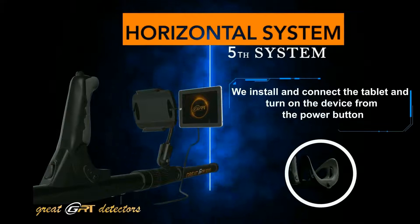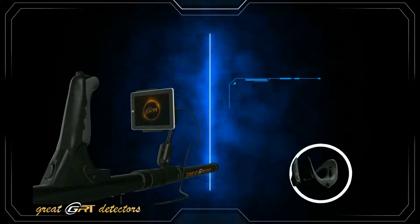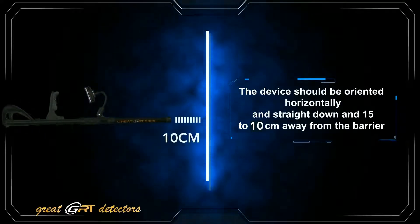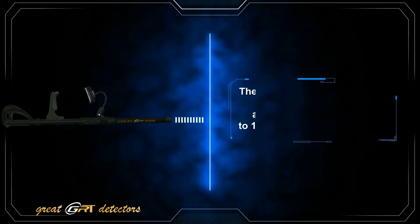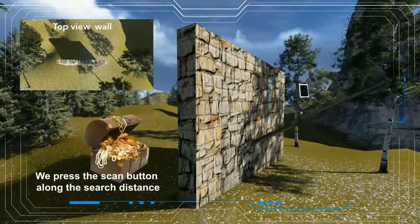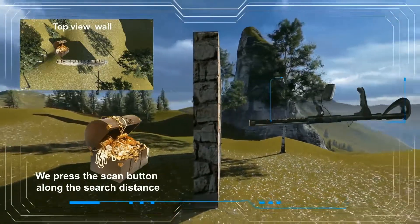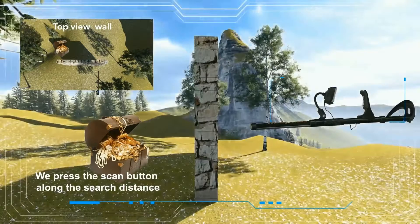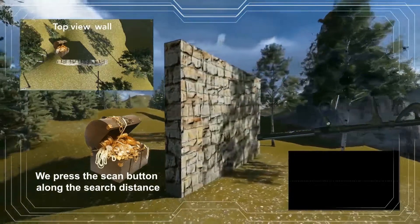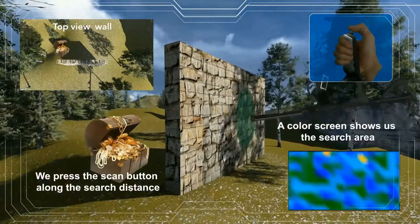The direct horizontal system: we install and connect the tablet and turn on the device from the power button. The device should be oriented horizontally and straight, 10 to 15 centimeters away from the barrier. We press the scan button along the search distance. A color bar shows us the search area.